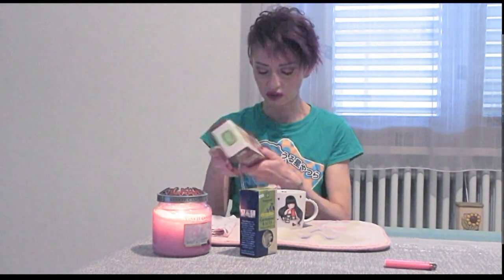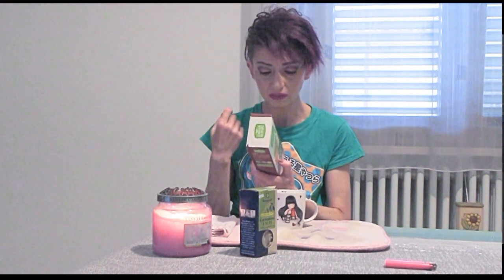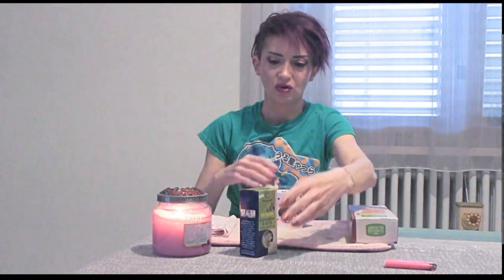Dodici biscotti con le gocce di cioccolato, e questi sono fantastici perché non contengono zuccheri. Gli ingredienti sono: la farina, il malto di grano, l'olio di girasole, pezzi di cioccolato, succo di mela concentrato, nocciole, lievito, fibra d'avena, succo concentrato di limone e vaniglia in polvere. Quindi niente burro, niente zucchero, niente di niente, ma sono buonissimi. E quindi iniziamo a preparare il nostro cardamomo latte.